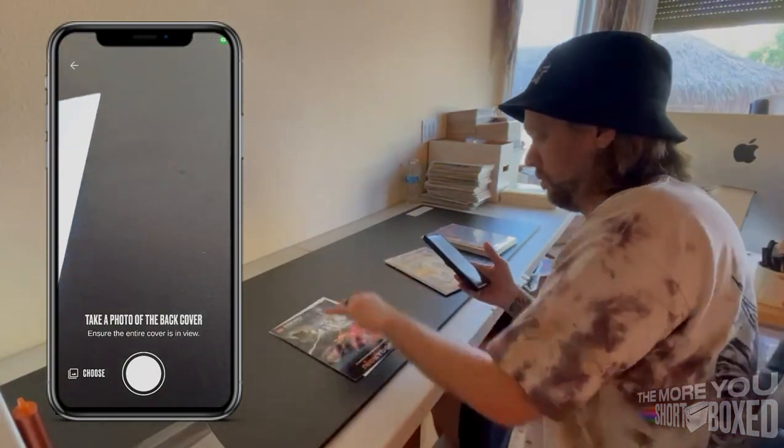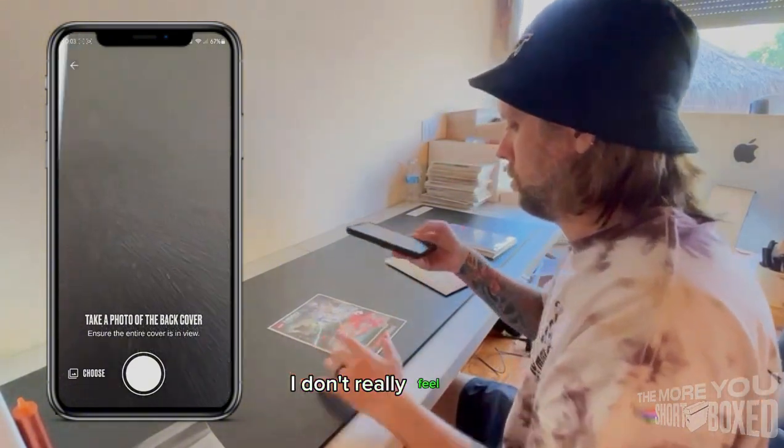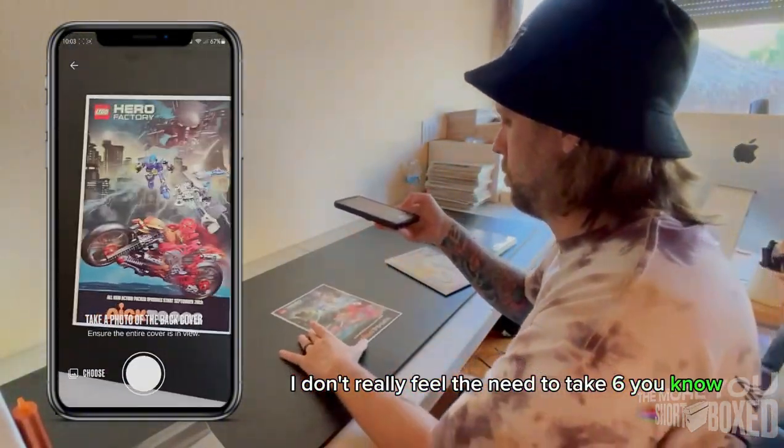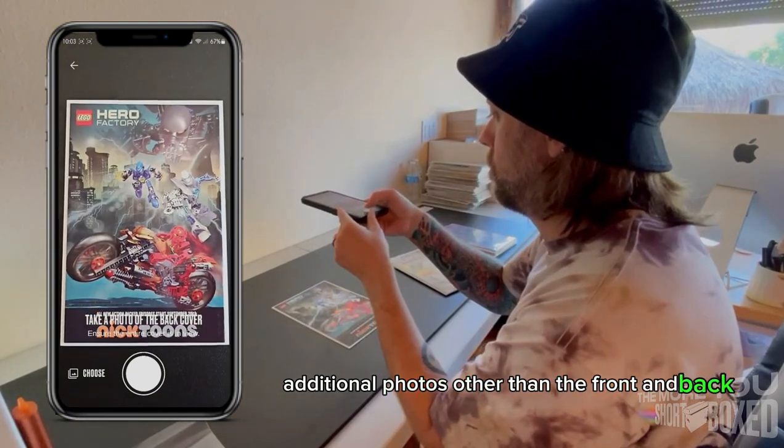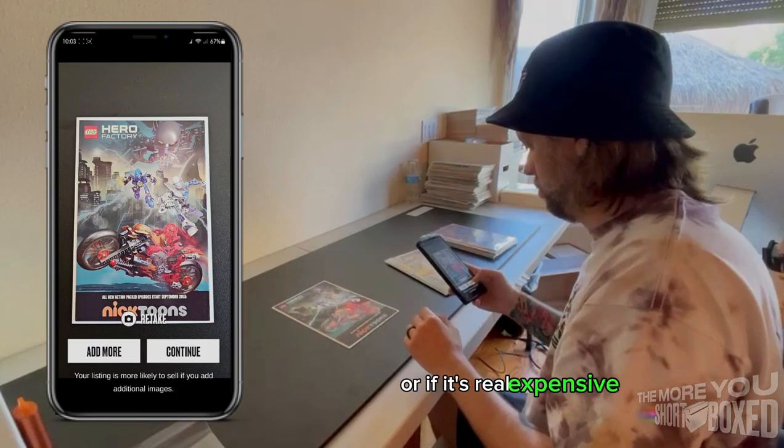Flip it over, get a picture of the back. These more modern books, I don't really feel the need to take six additional photos other than the front and back, unless the book's got real obvious damage, or if it's real expensive, or if it's older.